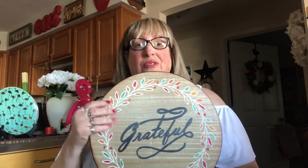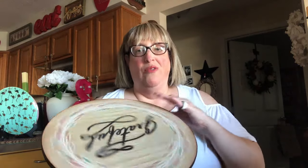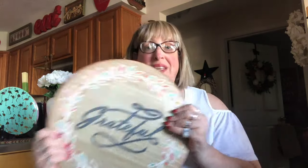Then I sealed the whole thing with three coats of matte Mod Podge. When you buy this, the leaves and the words are just laid on — I think they must be a rub-on — and I didn't want them to peel with use, putting things on and taking things off. So I sealed it, and now this will be on there forever. I didn't mention before, but this is a lazy Susan — five dollars at Dollar Tree — totally worth it.